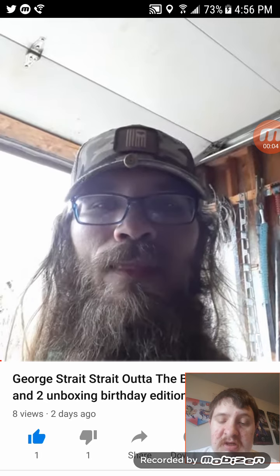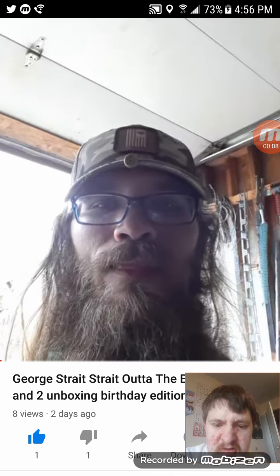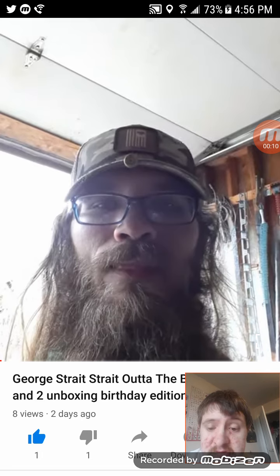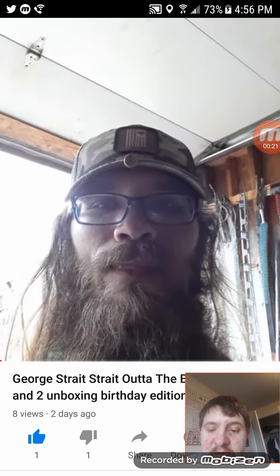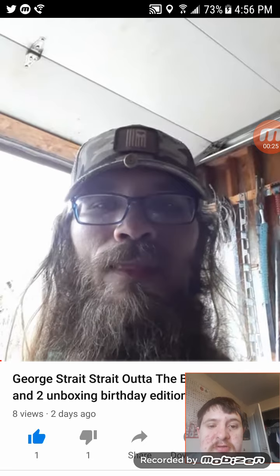Hey everyone, it's Jeff again. You were reacting to this one video of the story straight out video, so let's get to it right now.